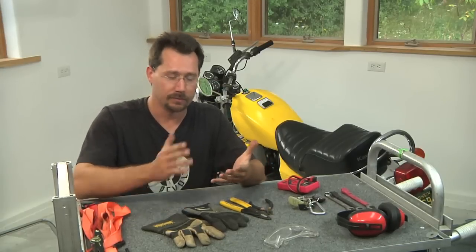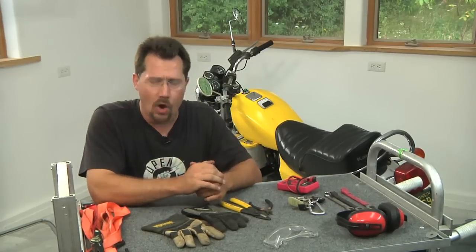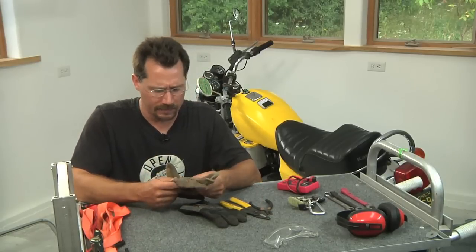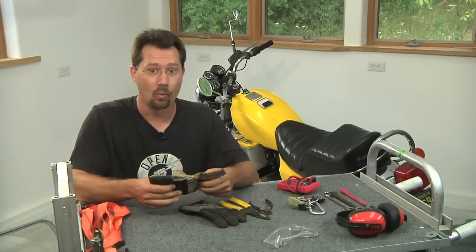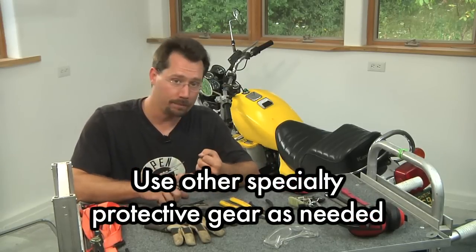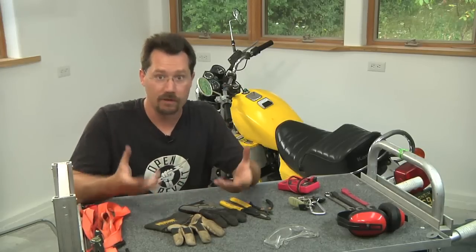Hand protection is also important — it helps keep you from getting cut, bruised, or abraded. When I'm normally working I usually like a regular mechanics glove. If you're doing anything heavier or any kind of cutting, a heavy leather glove is a very nice way to go. And of course if you're doing any welding, welding gloves and welding helmets are a requirement.